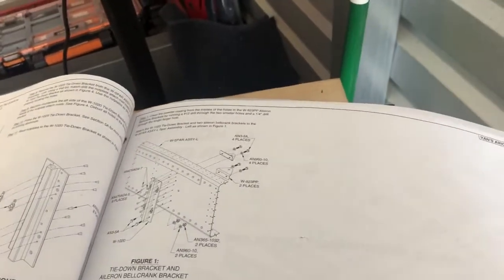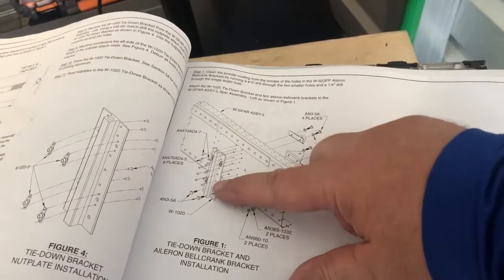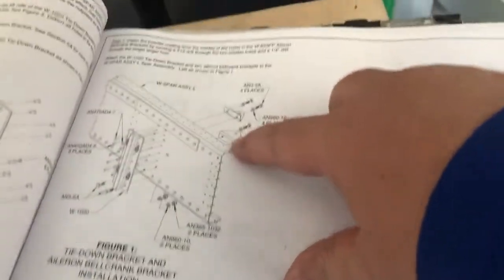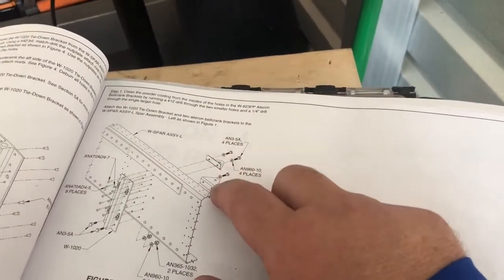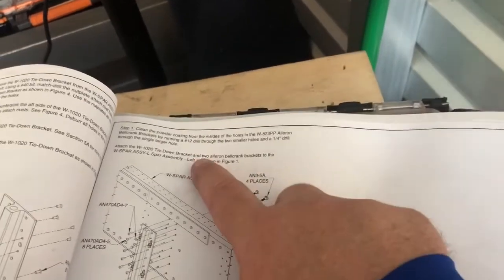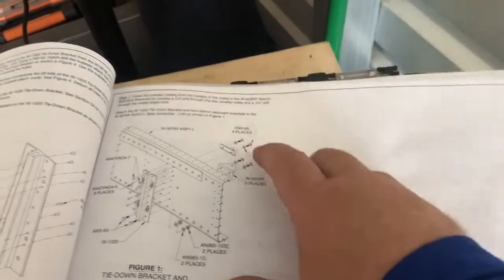Welcome to the shop — let's jump right into it, no intro. Yesterday I put in the tie-down brackets, which you can see right there. These brackets go through the nut plate, and this is where the aileron bell crank bracket goes — the part that controls your ailerons.